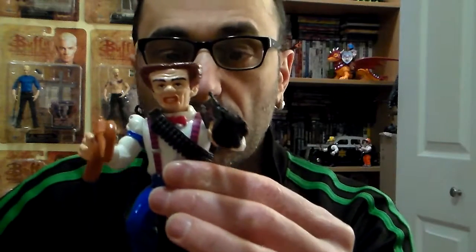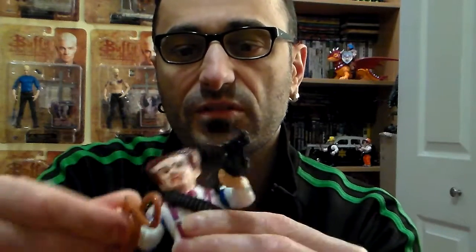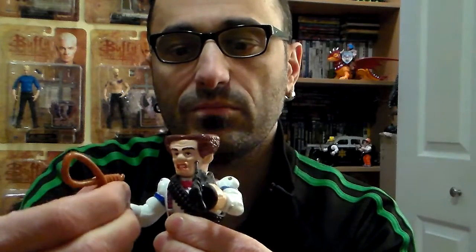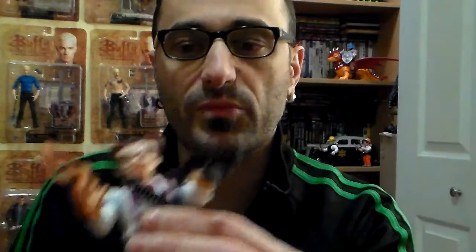His articulation is seven points. Now all of them have that — the waist doesn't turn at all, I don't know why. The head turns, the wrists turn, and the arms move, but what more could you want from this line? It's not a line where you're going to say, 'Wow, the figures are amazing.'